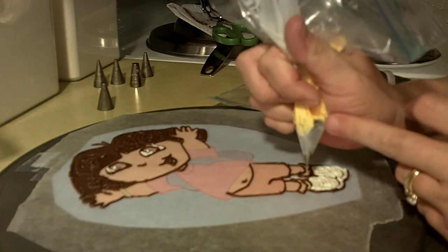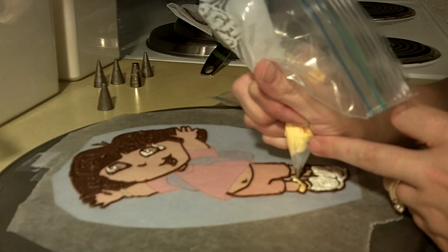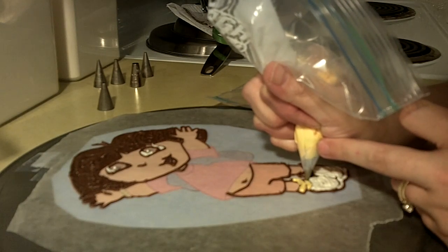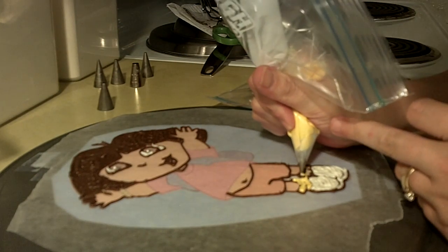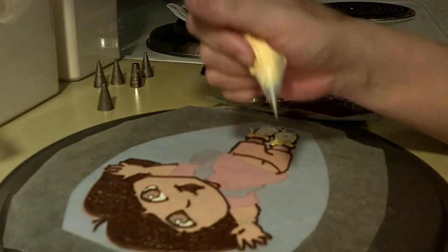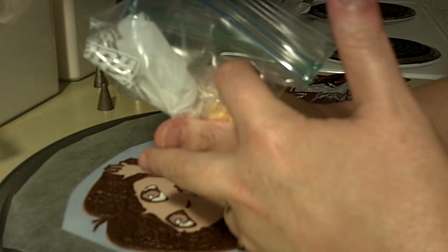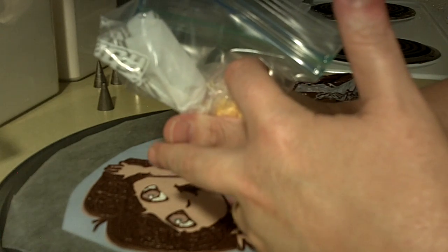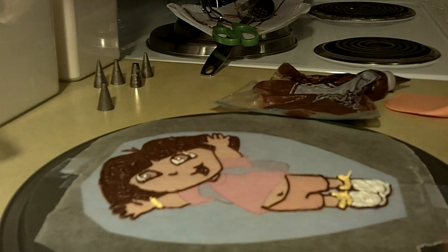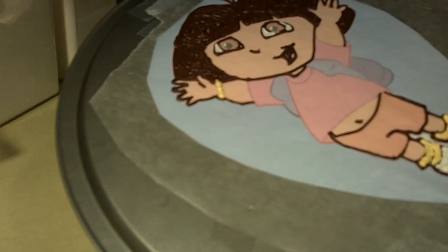Now we're just going to do the little yellow of her socks. I have a very teeny tiny bit of yellow, so we're going to do her socks and then her bracelet. Her bracelet can be a bit difficult because they're little pearls and I didn't outline these — that's okay, I'm just going to do little dots. So all the yellow is done, all the white is done, the darker brown is done. We still have purple, dark blue, the orange of her shirt, her skin color, her tongue, and her eyes — we've got a lot to do.